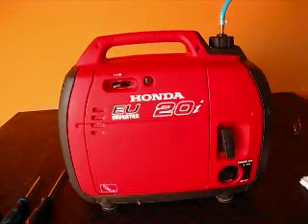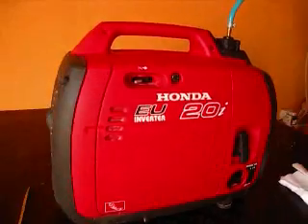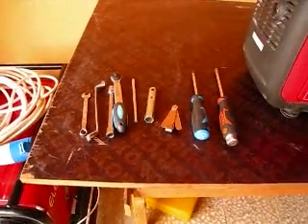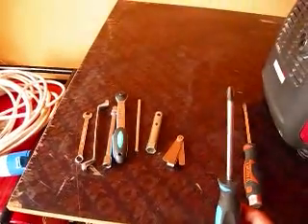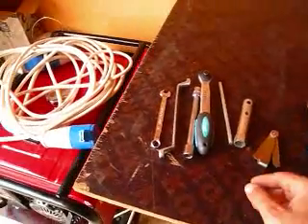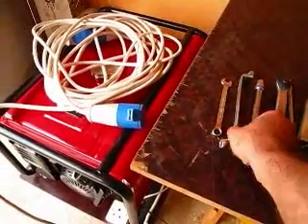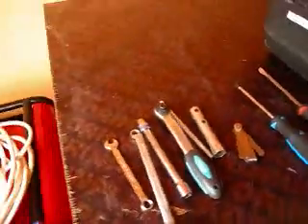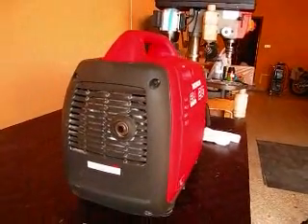Today I'm going to show you how to adjust the valves in a Honda EU 2000 generator. This is the second time I'm doing it, so I have a pretty good idea of what I'm doing. The tools you need are a big flat blade screwdriver, a pretty big Phillips, a feeler gauge, the spark plug tool that comes with the generator, a ratchet wrench with the 10mm, and a couple of 10mm wrenches for the valves — I think they're 10, they might be 8.